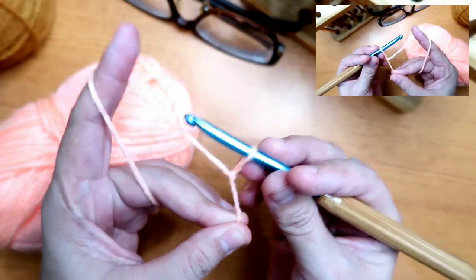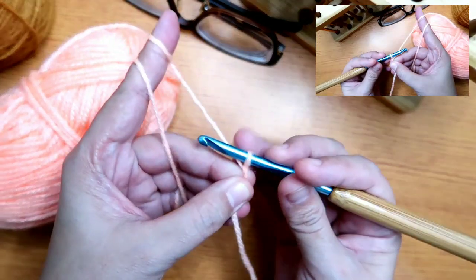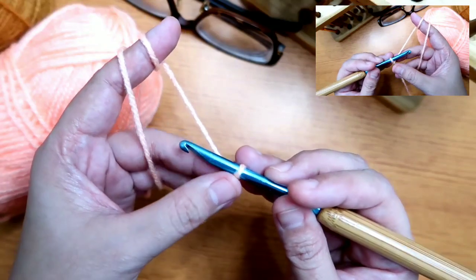And if you notice, it moves — that's what you want. After that, we'll start making the chain.